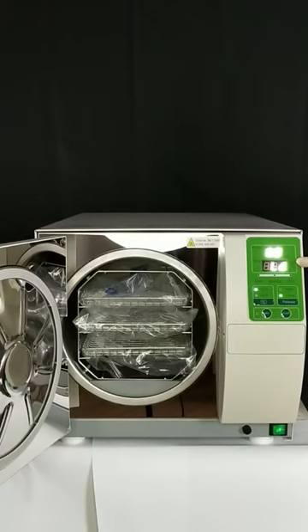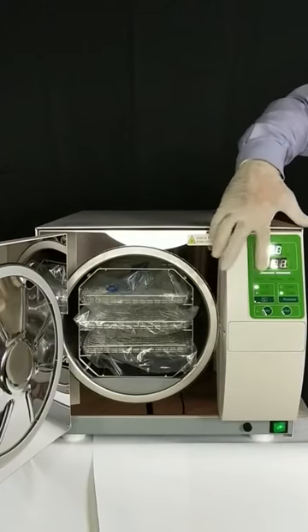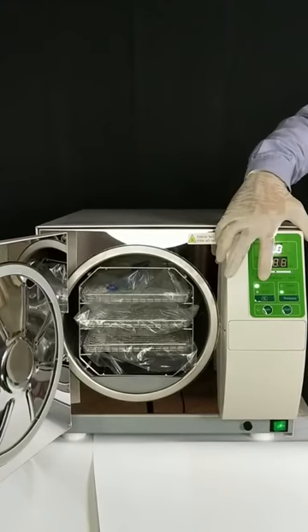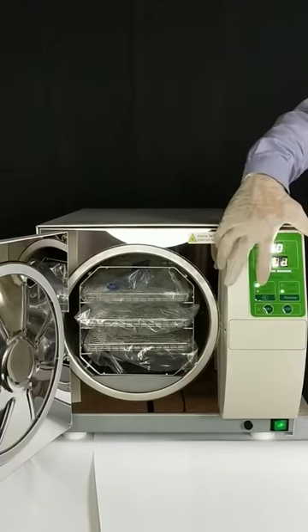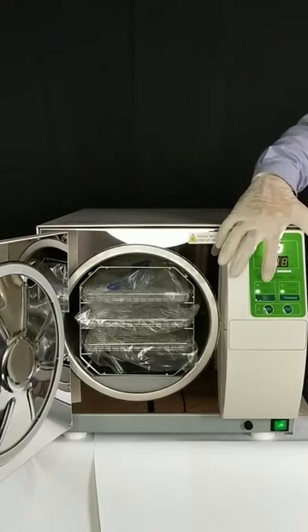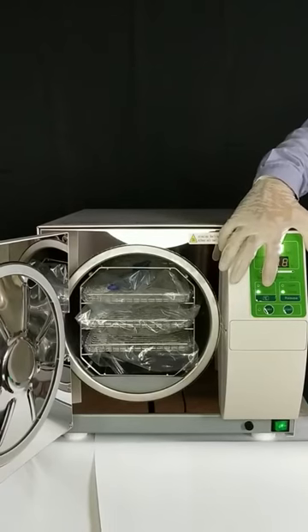There are two cycles available: sterilization at 123 Celsius degrees for 20 minutes, and sterilization at 134 Celsius degrees for 5 minutes. Suit your instruments as required.